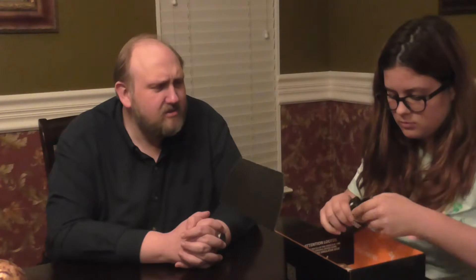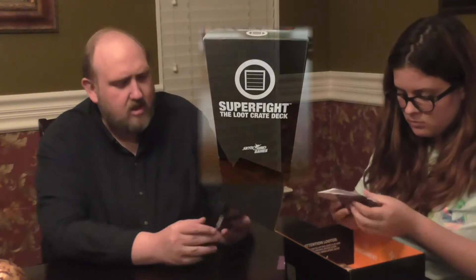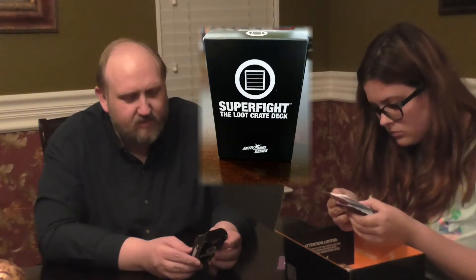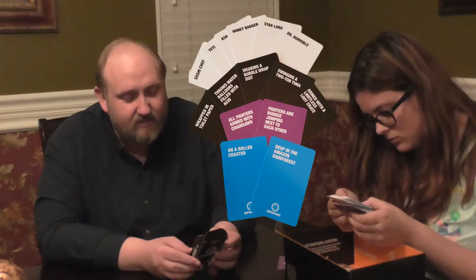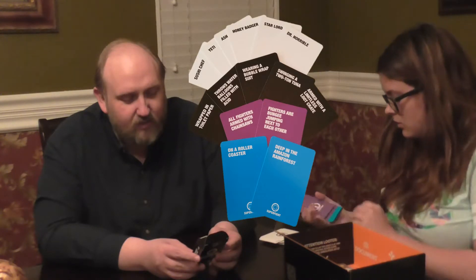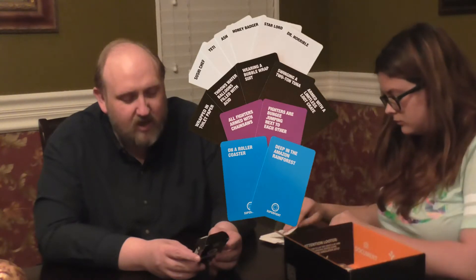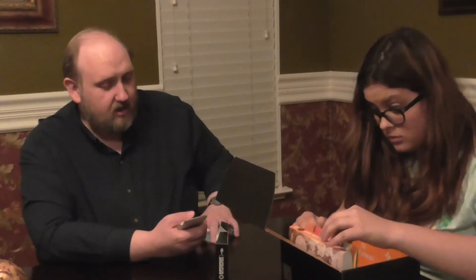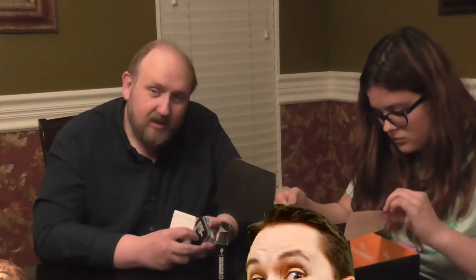Looks like these might be playing cards. Super Fight Loot Crate deck — it's a hundred card version of a viral card game, Super Fight, designed exclusively for Loot Crate by Sky Baron. These cards are only available as an exclusive deck. Create hilarious fighters with these cards and argue over who would win in a fight between them. You know who plays this? Will Wheaton. He's always posting pictures of these cards on Twitter.